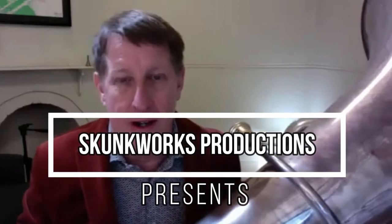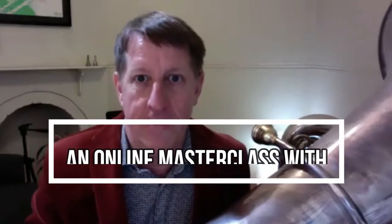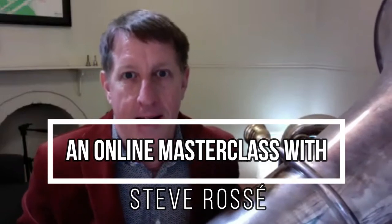Community bands, community orchestras are very important for me, just as important as the professional level, the university level. And I'm here to answer any of your questions.